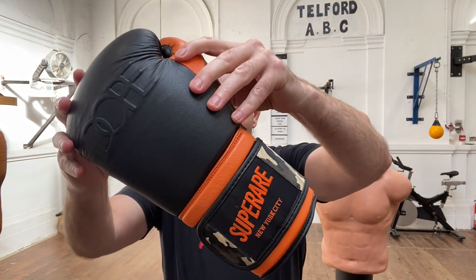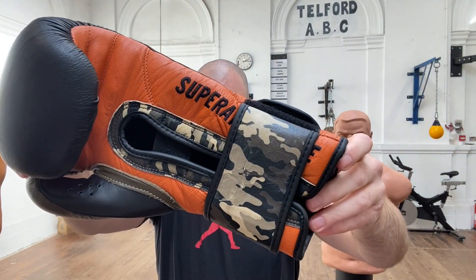This is an older model, so you won't be able to get hold of these anymore from the shop. But I managed to get hold of this pair and I was really pleased that I was able to. I haven't tried Superare before, so it's nice to see what they're doing.